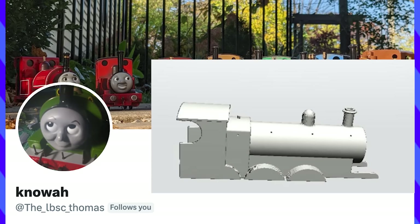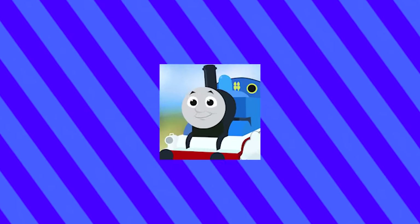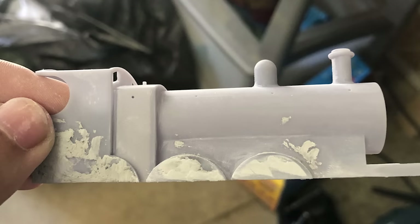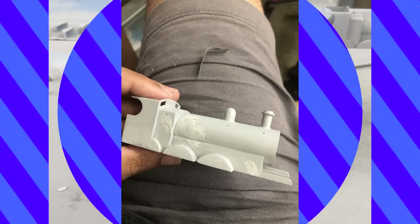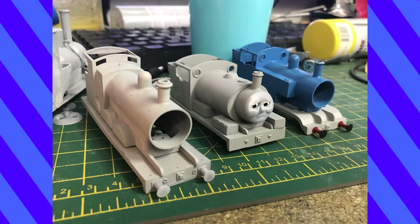The 3D body shell was provided by the LBSC Thomas and printed by the train modeler in the UK. Immediately after curing, the sanding, priming, and filling had to begin. Those print lines won't get rid of themselves. Naturally, I had to go through a few rounds of this to get things smoothed out.